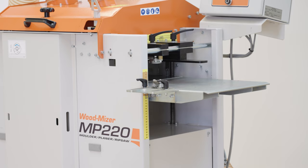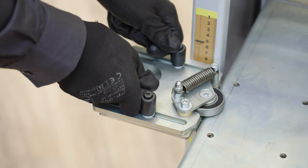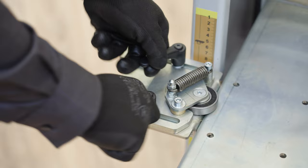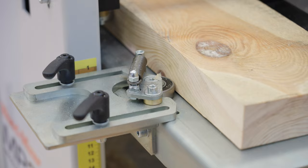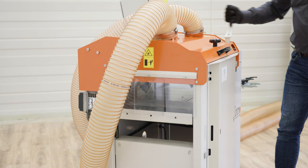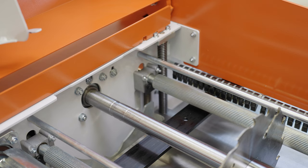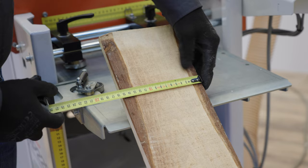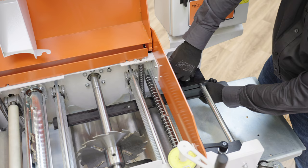The infeed table is necessary to feed the material into the machine. There is a roller attached to the edge of the table pressing the material to the ledger. Additional infeed outfeed tables are available. It's easy and quick to set up the required width of the workpiece — you can check the exact width on the scale. The ledger lets you keep the required dimension along its entire length.